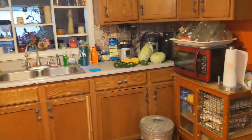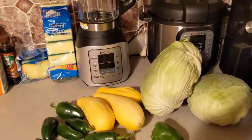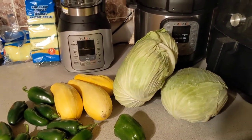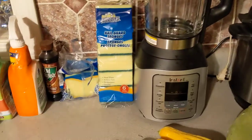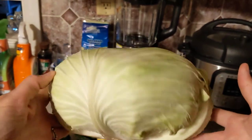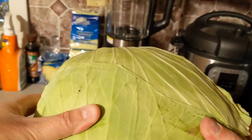Over here I also have some more cabbage. This cabbage came from my mother-in-law and her husband's garden. It's a different type of cabbage — it's an oddly shaped cabbage. The head on this is a lot looser than the dense round cabbage I just showed you. These squash and peppers came out of my garden.